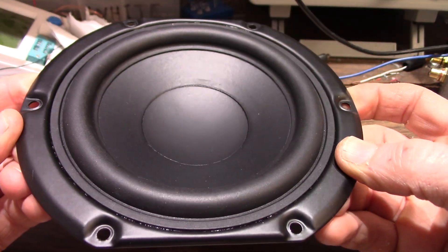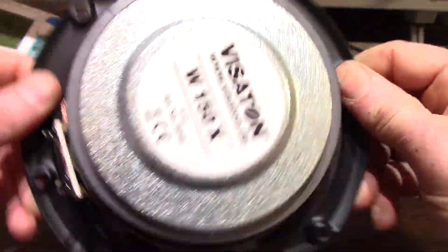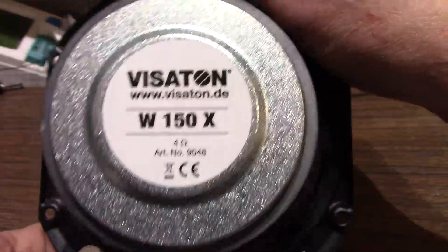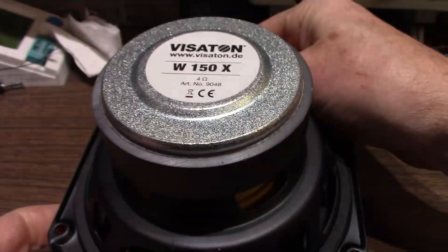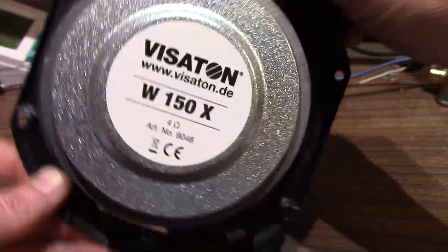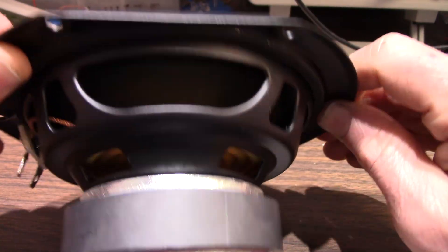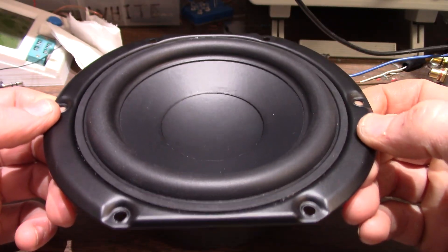It is 15 centimeters, or about 6 inches. Here's the brand — By Satin, I guess that's how it's pronounced. 4-ohms, that'll work with my low-voltage, low-power amps. I think it says this thing is rated 50 watts, which means to me not to go over about 25 watts.